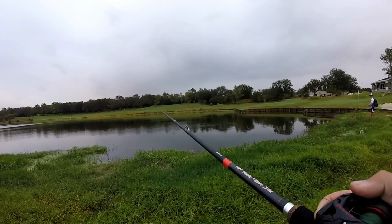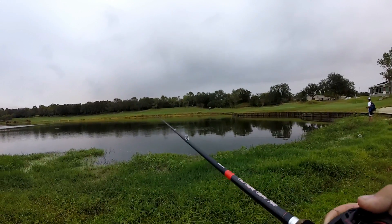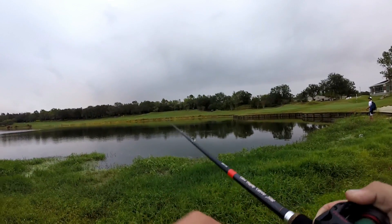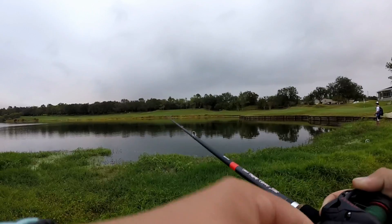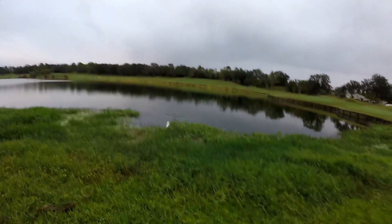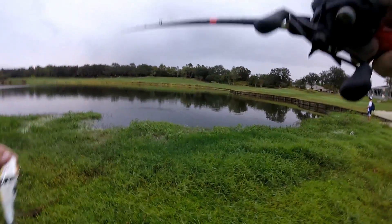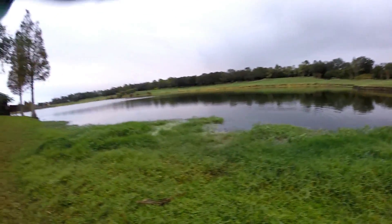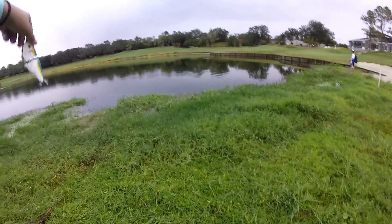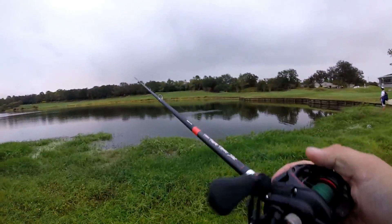There's a little shad busting out there — should be getting some bites soon. A little one hit it, maybe a pound and a half — just missed it. They're all hitting it right at the freaking grass. But I'm happy I'm getting bites, this is pretty cool.